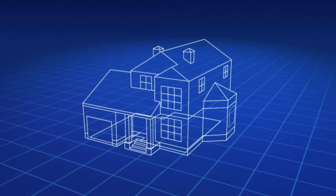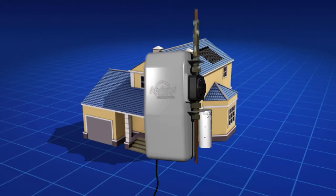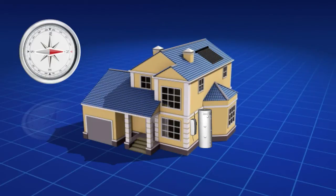Another important point to consider is the orientation of the house. The location of the solar collector is crucial in achieving optimal system performance. Ideally, locate the collector so that it faces due north. If the home does not have a suitable north-facing roof, the collector can be installed either 45 degrees northeast or 45 degrees northwest, with minimal effect on the heat output.